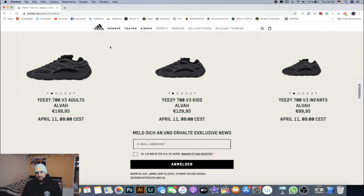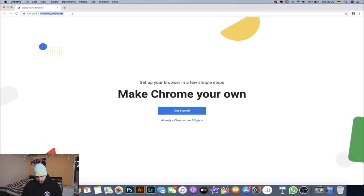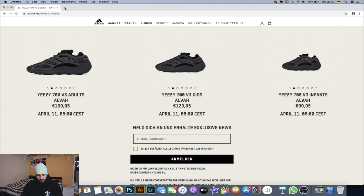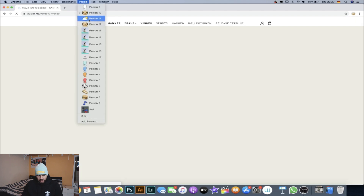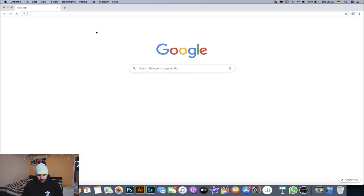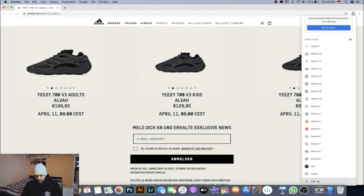You don't have to have an Adidas account — all you need is Google Chrome and open up a few tabs. For this it's not going to be easy, so I would say 15 to 20 tabs or users — that's your goal. When you open up a new user, all you need to do is paste the Yeezy link and you'll get the page. Do that with all the users. If you don't have the People tab, just click on the picture on the side, click Add, and you should be good.